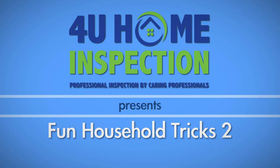Welcome to our second installment of Fun Household Tricks. In this series, we show you quick tricks for making home maintenance and organization easy.